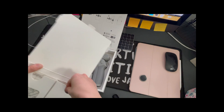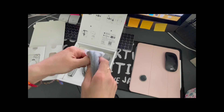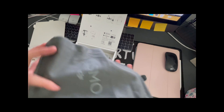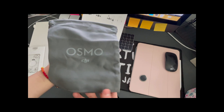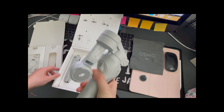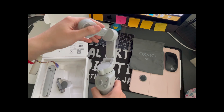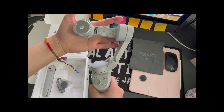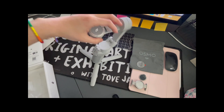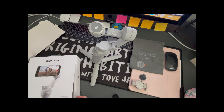The second part seems like a bag to hold the stabilizer. Cool, seems legit, I'm excited! Looking nice — and yeah, that seems like all the contents in this little box.